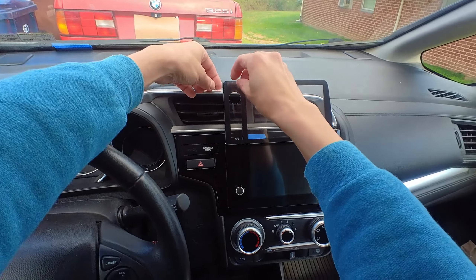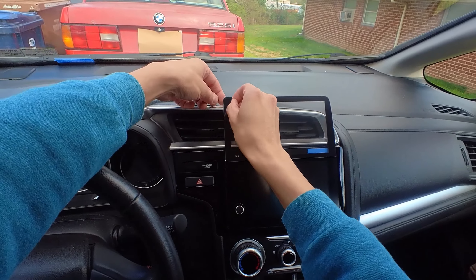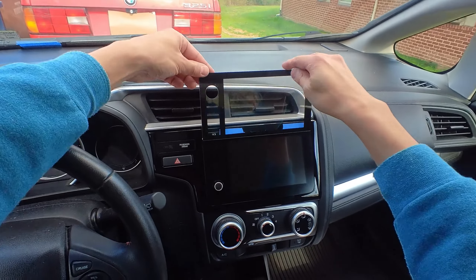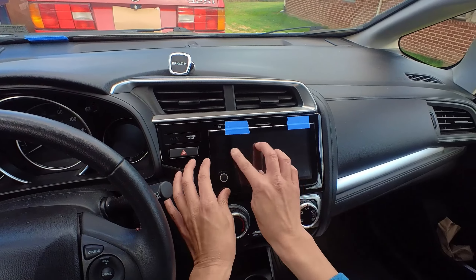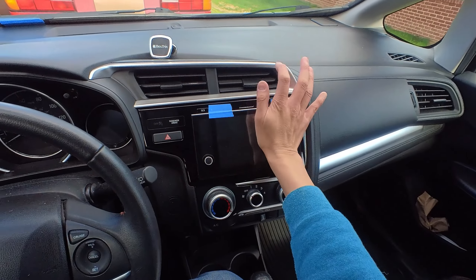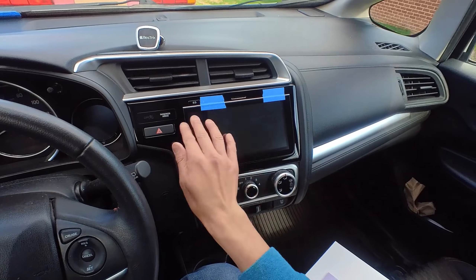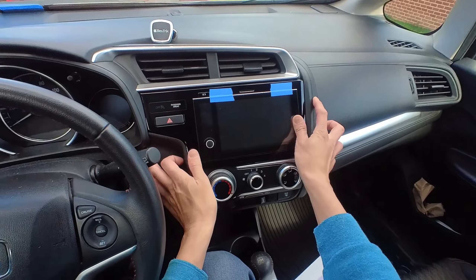Alright, here we go. I'm going to peel this and fold it down in one motion — like that. So I'm just going to press it. I see some palm prints already but that's okay, that's on the outside. It looks pretty straight — yeah, looks pretty good.